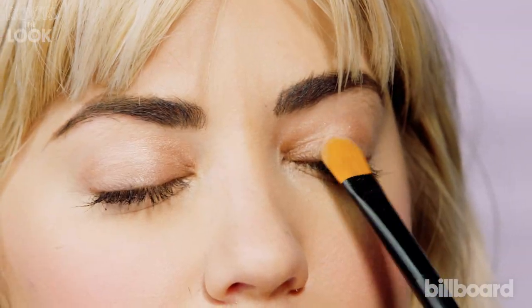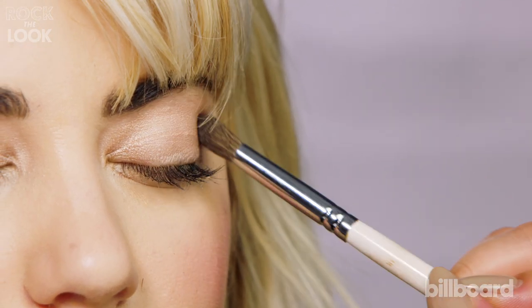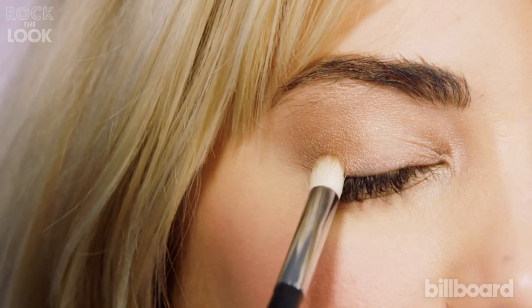I am doing this all over the lid. In the crease, use gray to give her definition. To add to the gray, I'm using a browner shadow.